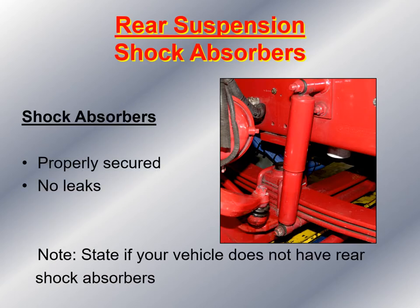Then I look at the rear shock absorbers. I want to make sure the shock absorber is securely mounted both at the top and the bottom, the rubber bushings are in place at both nuts where the shock absorber attaches to the frame and to the axle. If your vehicle does not have rear shock absorbers, state during the pre-trip that there are none. Some vehicles have airbag suspension in the rear, and some just have a leaf spring suspension.